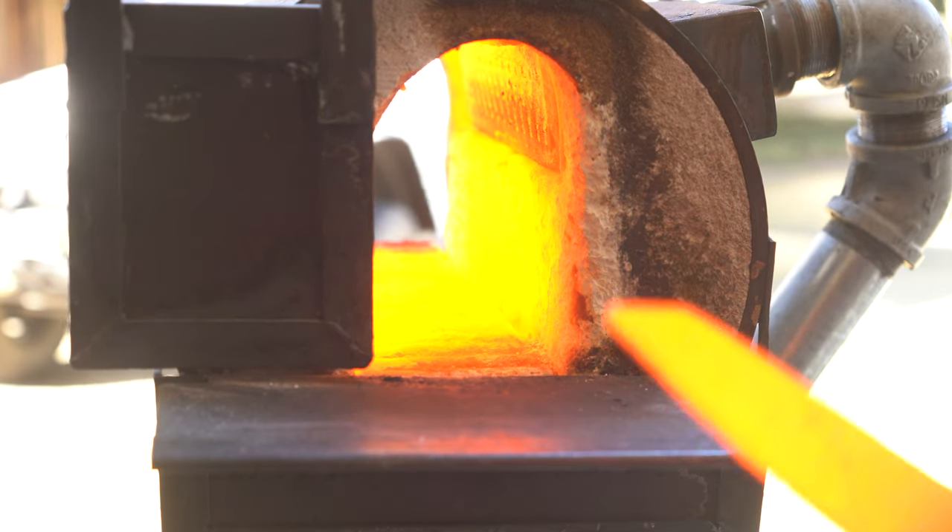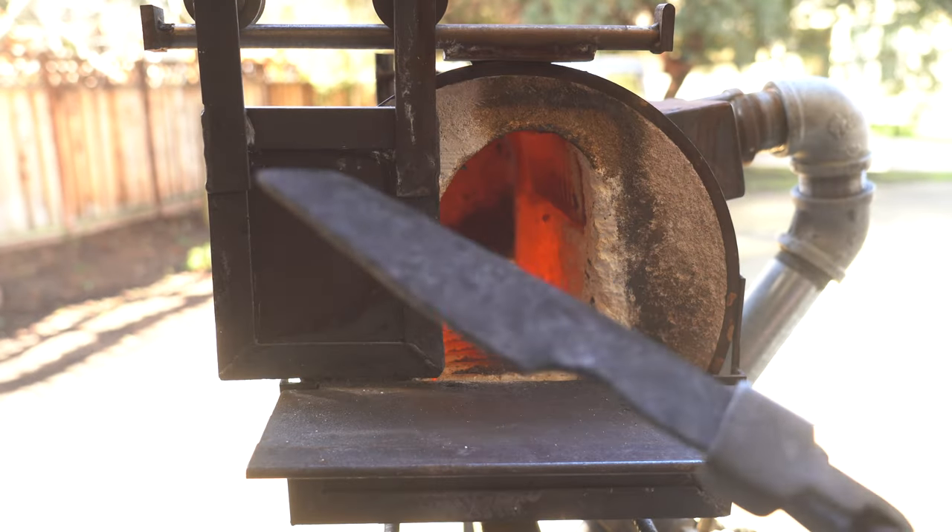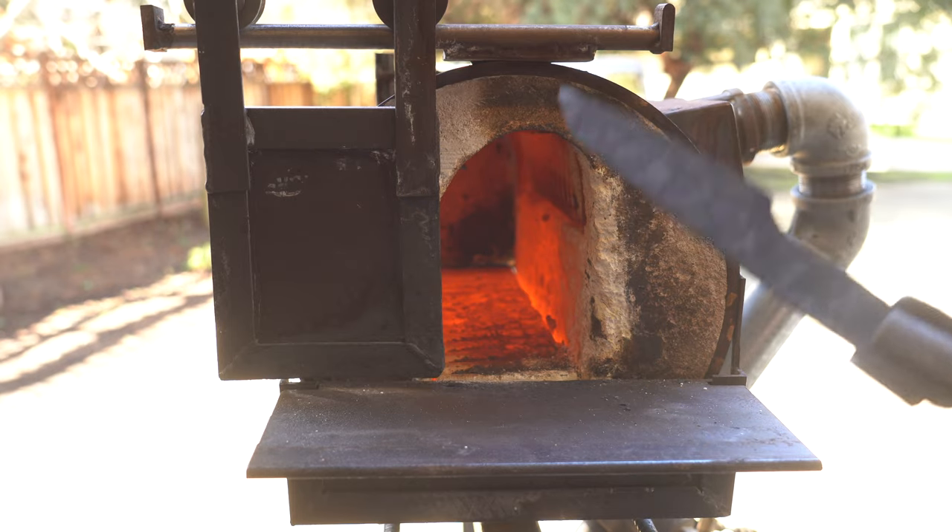Now that we're done forging, we've introduced a whole bunch of stress into this knife by hammering on it. So now we're going to do what's called normalizing — we'll heat it up to about 1600 degrees in the forge and then let it cool to black. Here's about the right temp for normalization; I'm going to take it out hanging in some vice grips and let it cool.